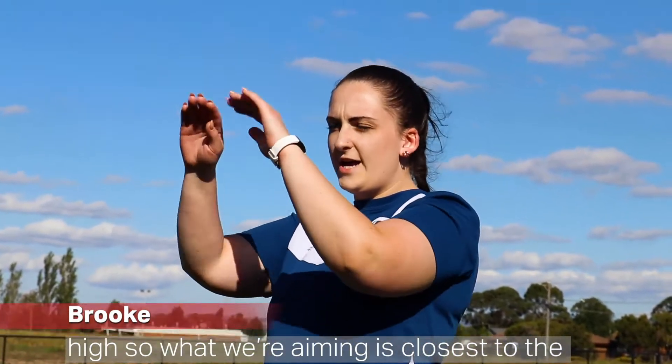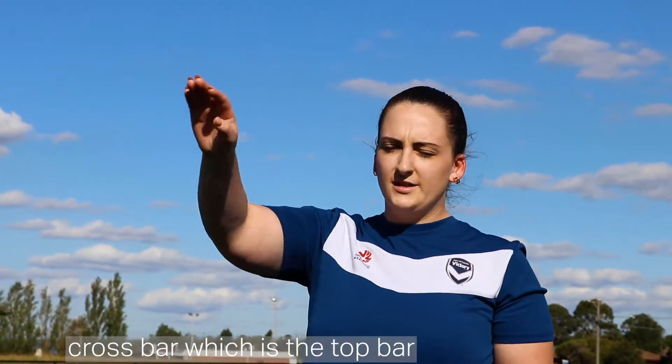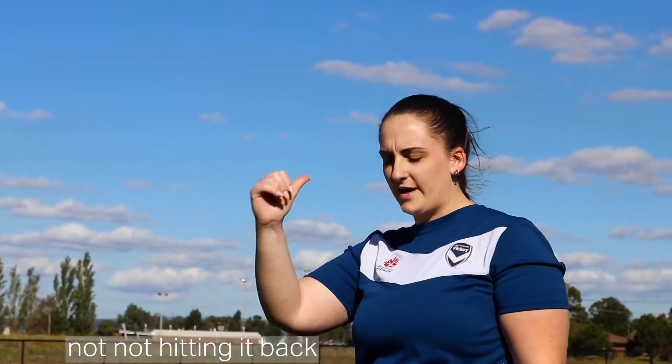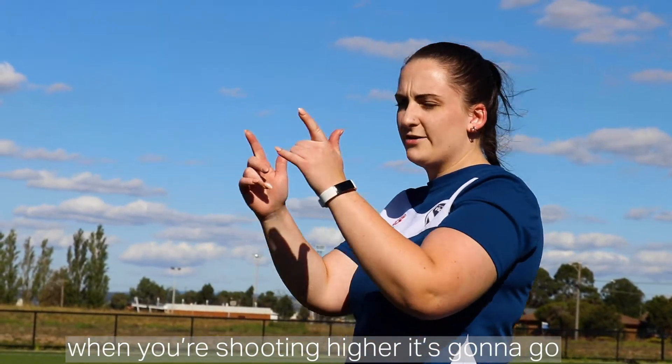I'm going to show you how to shoot high. What we're aiming for is closest to the crossbar, which is the top bar. The further back you put your foot when you're shooting, the higher it's going to go.